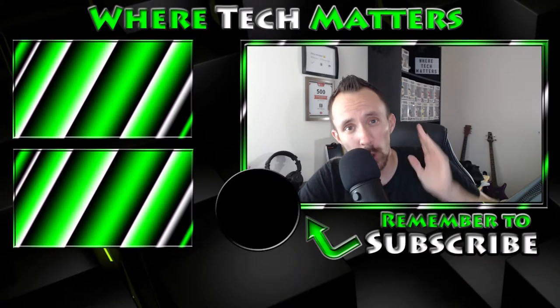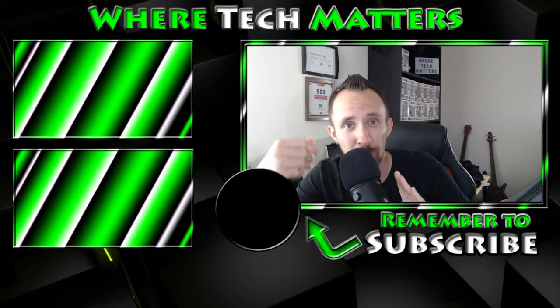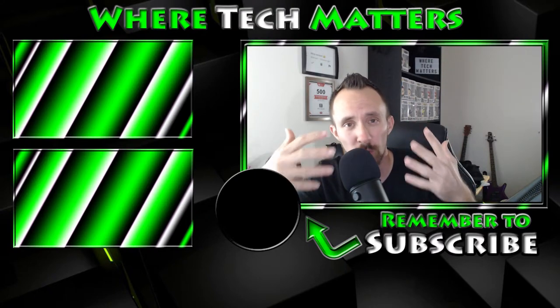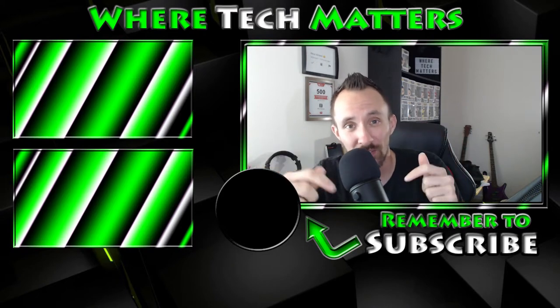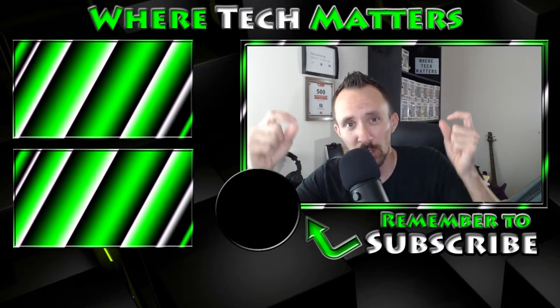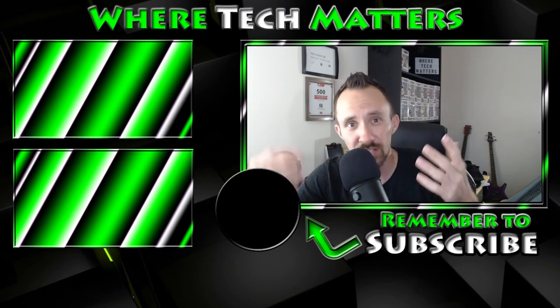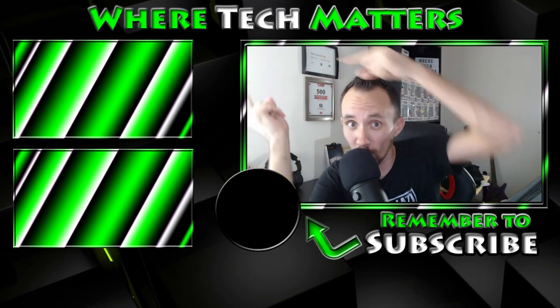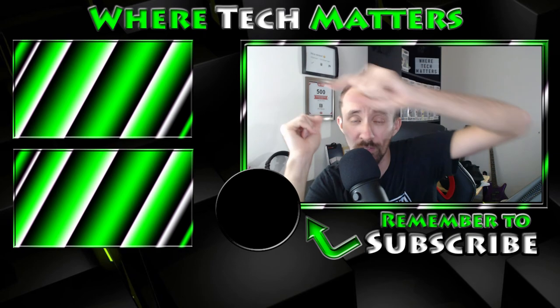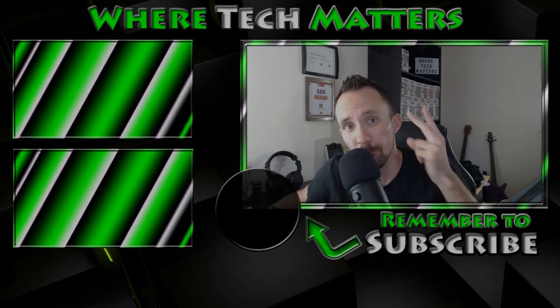I hope you guys enjoyed this video. I enjoy doing all the tech reviews, and this is definitely the channel where tech matters. If you're new to the channel and want to see more videos like this, hit the subscribe button, and check out some more videos. I'll see you guys later. Peace.